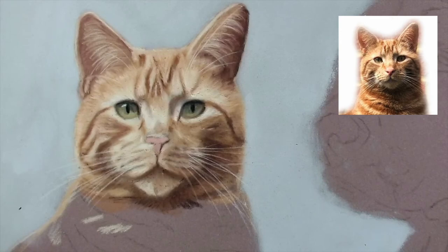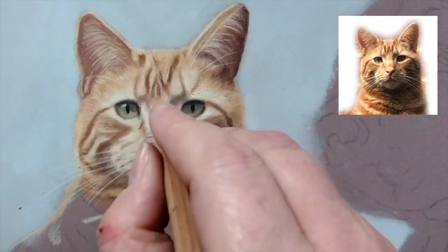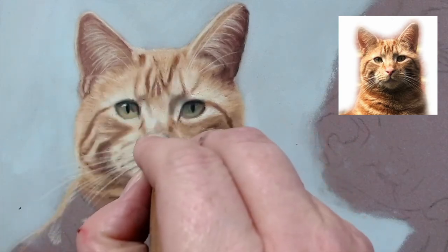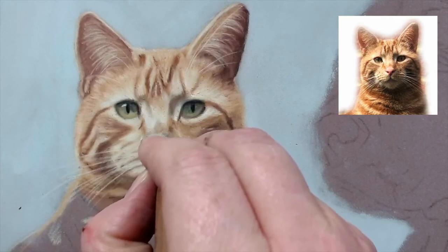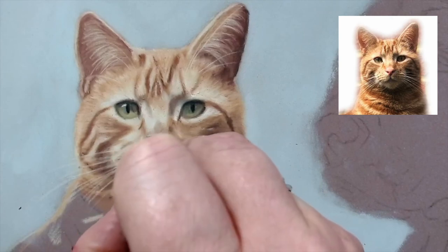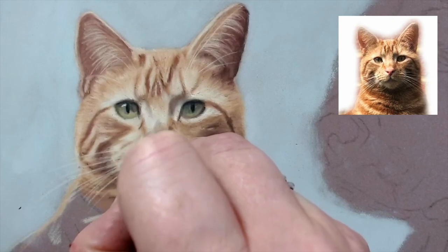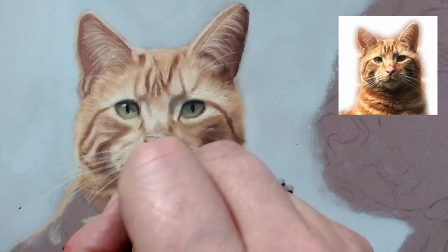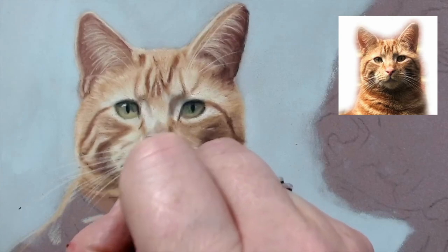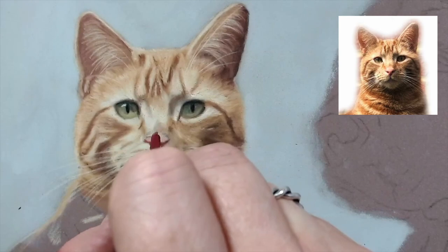Under his nostrils as you can see it's quite a bit darker. I need a burnt carmine I think - I can't remember what color this is, it's 225 pit - but just adding his little nostrils in. I didn't sharpen that very well. Just trying to get his shape - that is a bit too reddish pink, we will tone that down quite a lot.